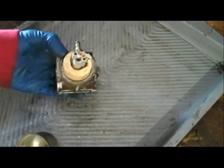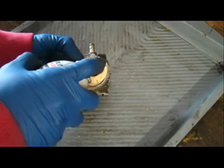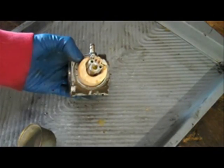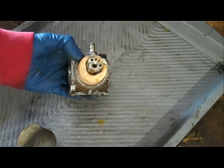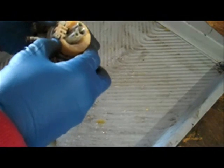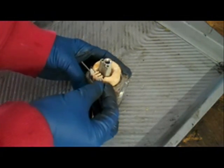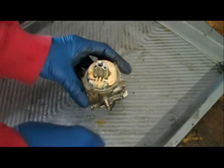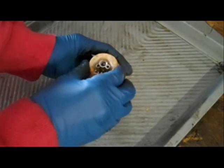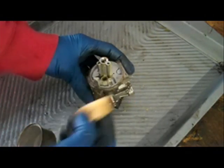Now once I've got the bowl off, the first thing I'm going to do is spray some penetrating fluid down into the main pickup tube. Let that soak in for a moment. Now I'm going to use a nail to push the float pin out, and remove the float and the needle valve.